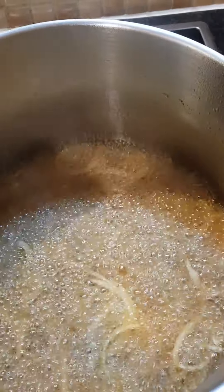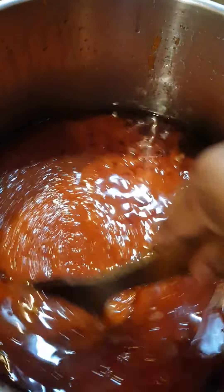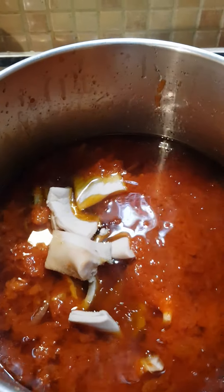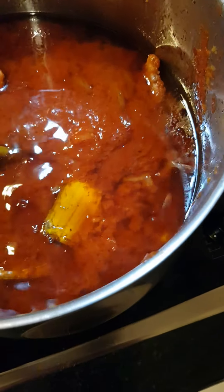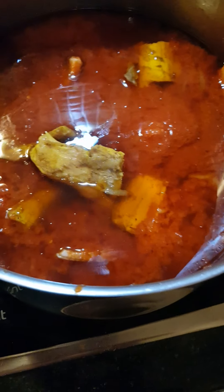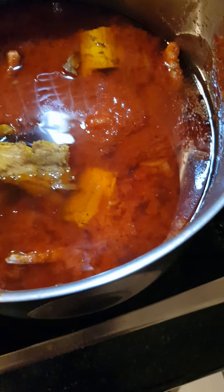Next, I pour my tomato in. As you can see, our tomato is inside. Next, I add my shaki because the shaki was parboiled and it's a bit tough. The shaki is inside now. I'll also add the ishan — ishan is very tough; if you don't cook it properly, it's very difficult to eat. I've now put in the ishan and let it cook.